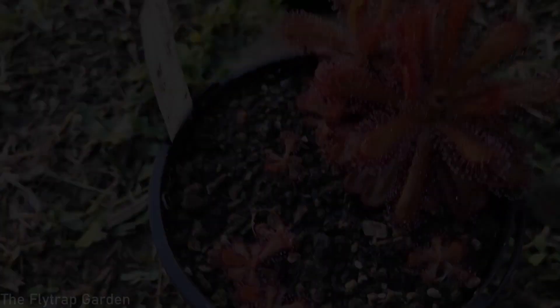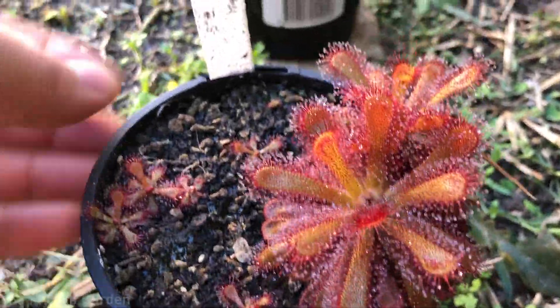Let's get started on our Drosera venusta. I'm sitting up against one of the retaining walls of the house because it is once again a windy day. At least it's not raining. It's so bright I can't film in the alleyway because I can barely see anything, but just another one of those videos for you guys.